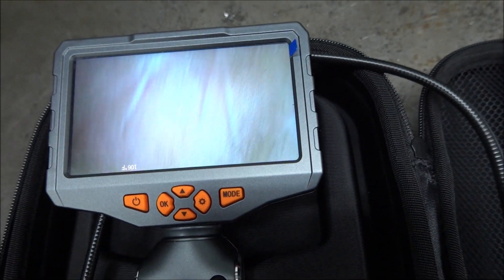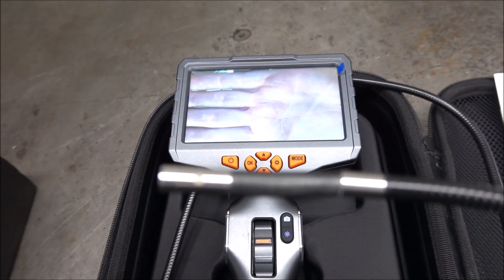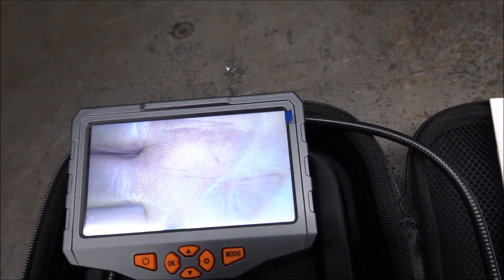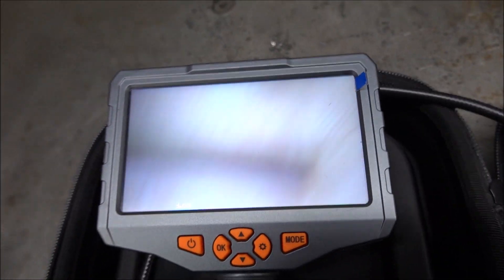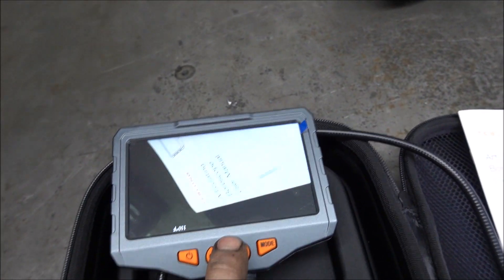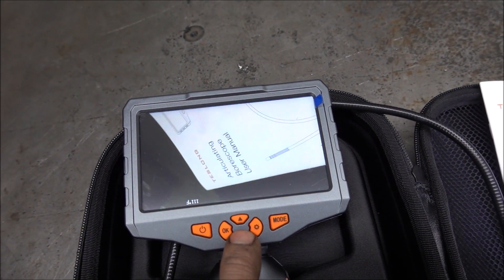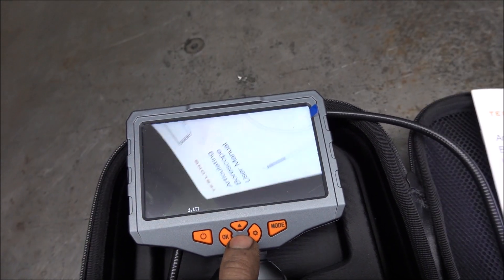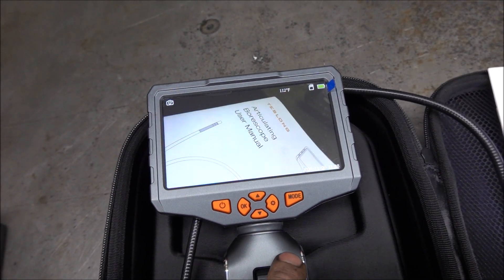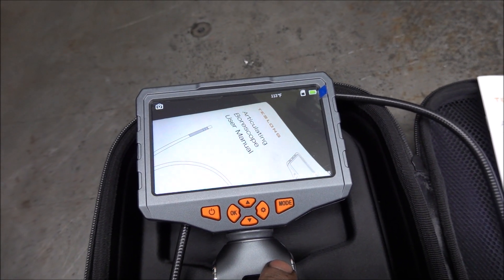The picture quality with this is very good. I have two older borescopes that are not articulating, and the picture quality on those were not very good. This one's absolutely amazing. You can also zoom in, and you can turn the picture any different direction you want. You can also take a picture to give to a customer if you've got a bad valve or something you're looking at.